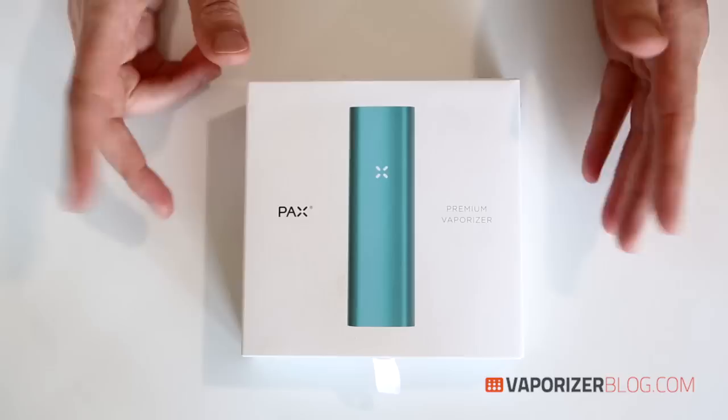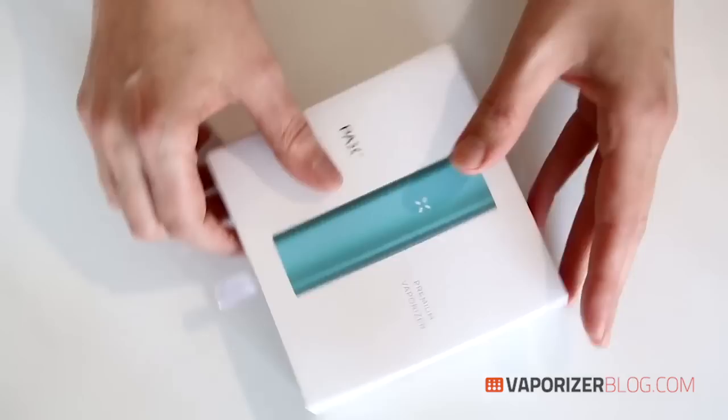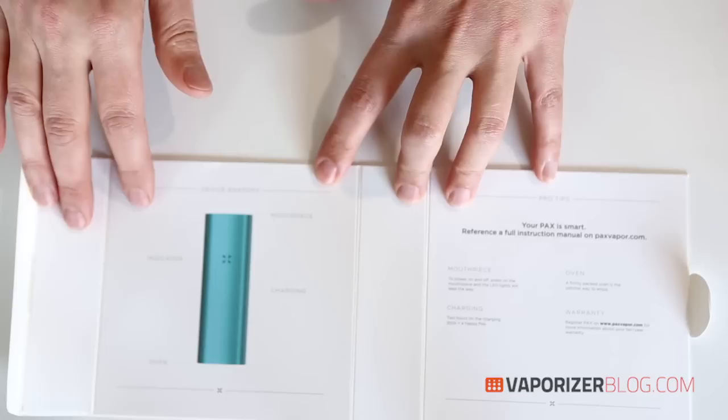Here's the box, and as you can see the Pax 2 has maintained the same slick packaging, appealing to all you gadget lovers out there. Let's open the box up and see what we have inside. Here inside the box cover they've also carefully designed this to act as a short manual, and for the full instruction manual it tells you to go to PaxVapor.com.